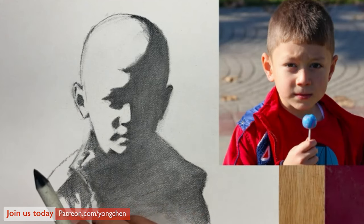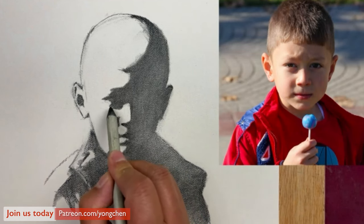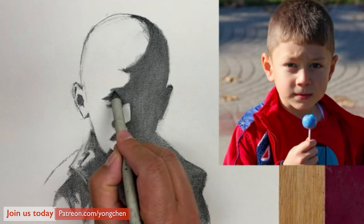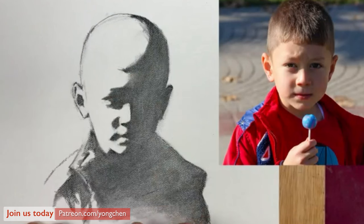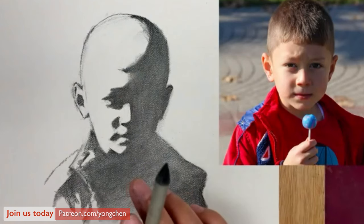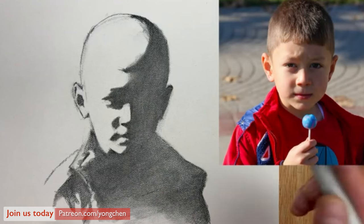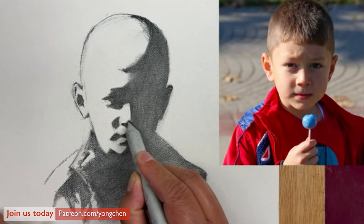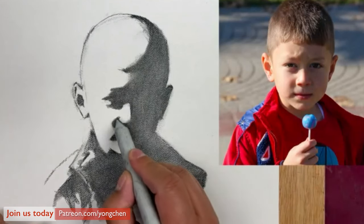The next thing we're going to do is work on some edges. For example, this edge can be a little bit softer. I'm going to use that — coming out a little bit, a little soft over here. And this needs to be maybe a bit lighter on the edge. But you don't do edge work before establishing the large shapes, because doing so takes away your attention from focusing on the large dark shape.